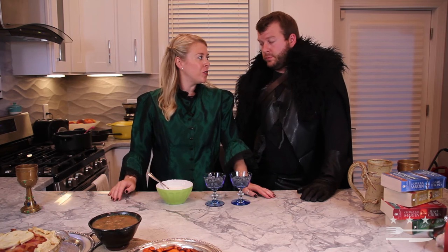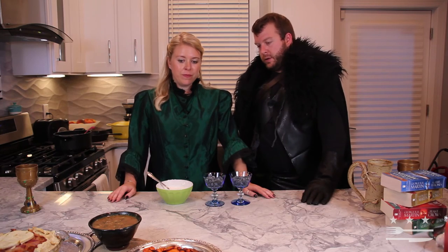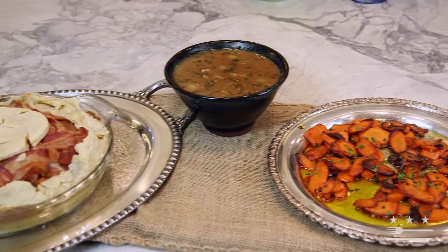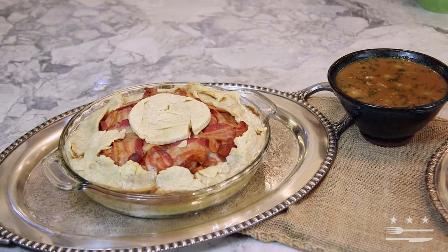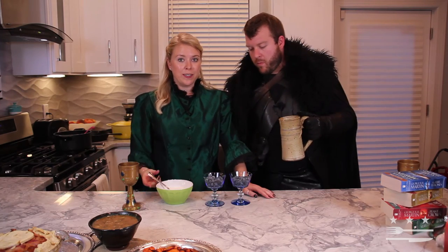We've had quite a feast here throughout Westeros. We've made the buttered carrots, the onions and gravy, the beef and bacon pie, our mulled wine of course, and now we're going to top it all off with our frozen blueberries and sweet cream.